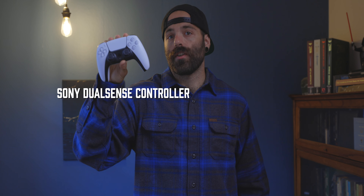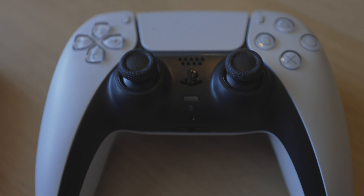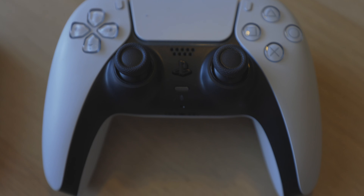This is the DualSense controller, shipped with a PlayStation 5, or you can purchase one on its own for $70. It introduces new things like the new design, the shape, as well as adaptive triggers, which is a cool thing, haptic feedback, as well as some other minor fixes here and there.